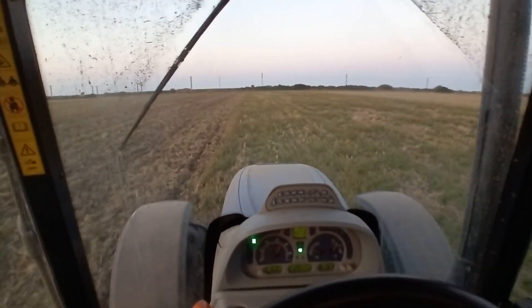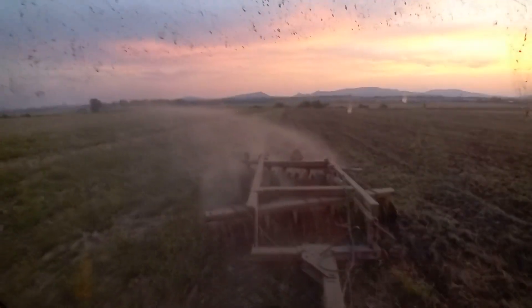Hello guys, my name is David. I am from East Slovakia and today I will show you my setup of AG Open GPS on my tractor, New Holland T6.